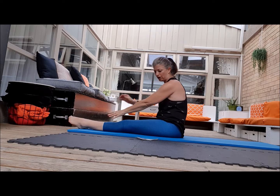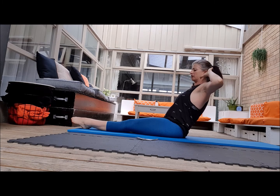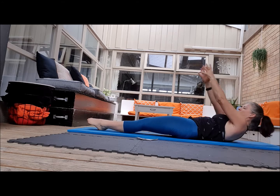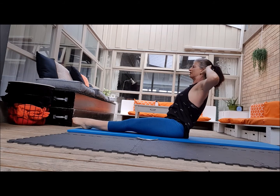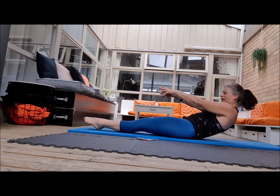So we're going to do the hinge where you're here, come back and then down we go, reaching up here, hinge and down and up.